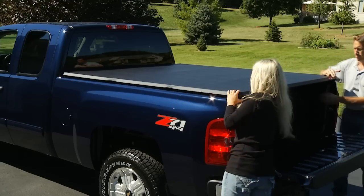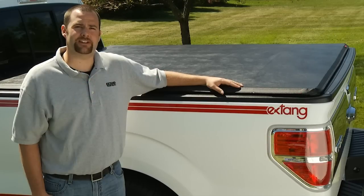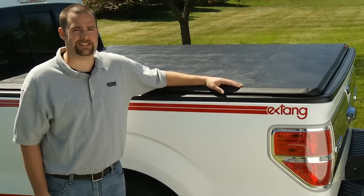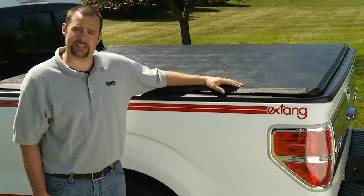First, let's talk about installation. The Trifecta comes completely assembled and installs in just minutes. It's so easy that it almost takes longer to get it out of the box than to install on your truck. I happen to have a box right here, so let's give it a shot.